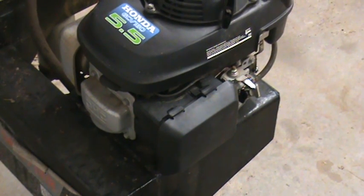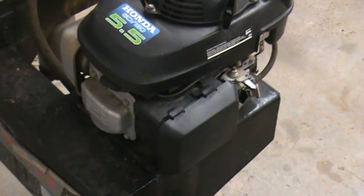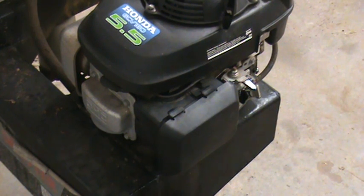This is going to be the first part, probably the easiest part, of converting my log splitter engine from gasoline to propane. This part is just getting the carburetor off of the log splitter so I can get it on the table and work on it.